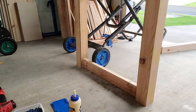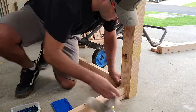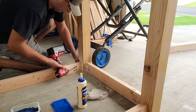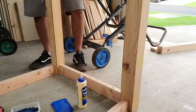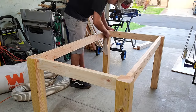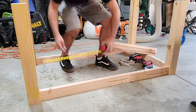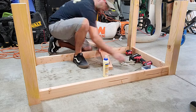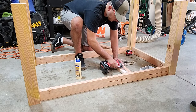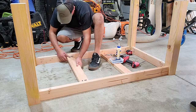On a flat and level surface, go ahead and pre-stage your legs, grab all your aprons, and apply some glue on each end of your apron and attach it to your legs. I'm not going crazy measuring the exact center point — I'm eyeballing it, and trust me, you're not going to be able to tell. Go ahead and measure the width between each long apron and cut out two 2x4 pieces of stretchers, add some pocket holes, then evenly space them left and right.